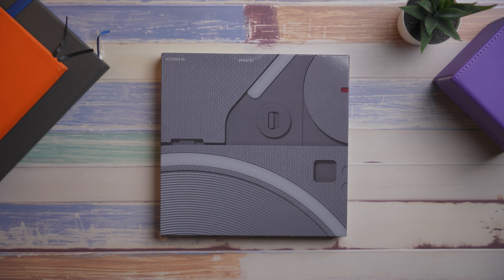The Nothing Phone 2. What's new? Is it better? And how much is it? Let's check it out. And actually, one of the new things about the Nothing Phone 2 starts with the unboxing experience.